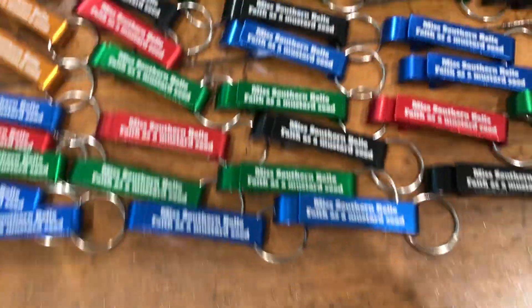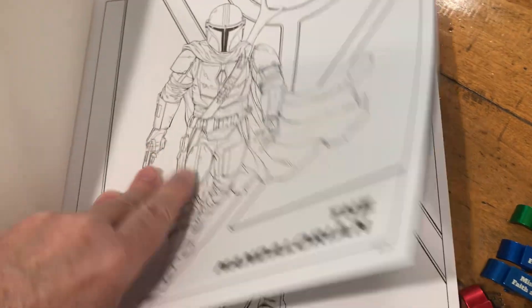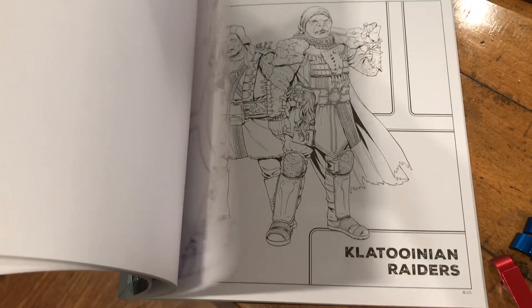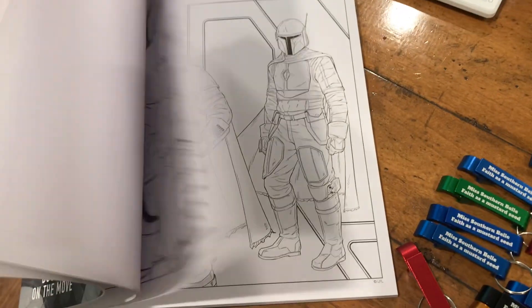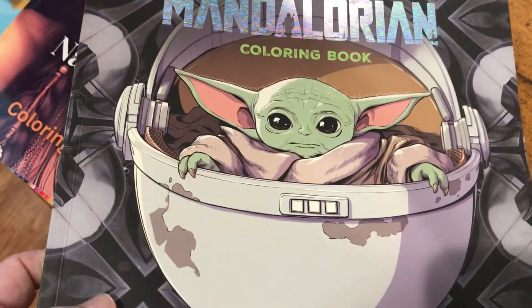I got some new swag and some new color moves too, guys. And there are a couple of cool pictures in here. These pictures are hard to color from the inside, so I had to rip a page out. So tonight I will be coloring with Ron.